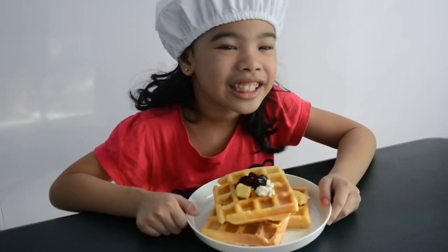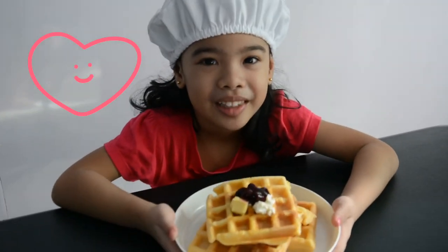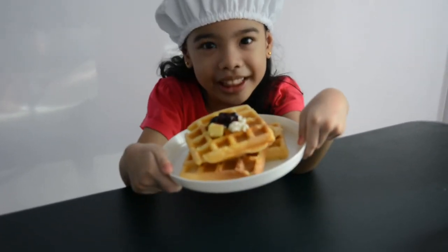It looks like a blackberry bush because it's a little black. You got blueberry? Yeah. Check it. The waffle is all done. Now it's time to eat.